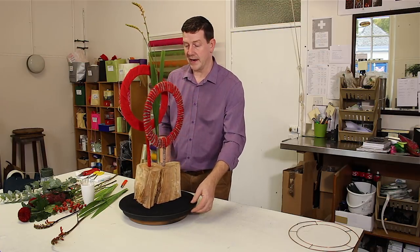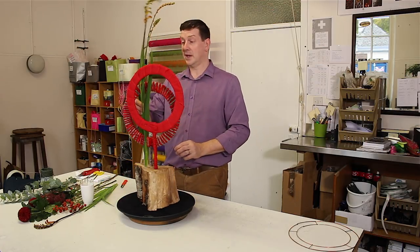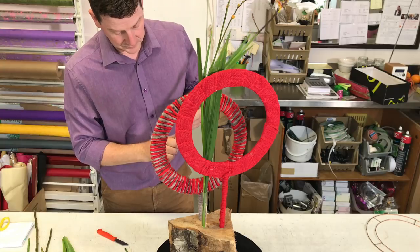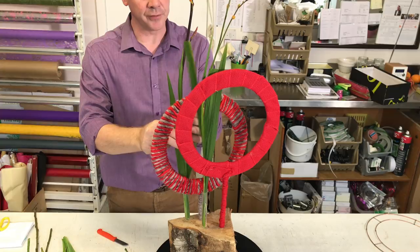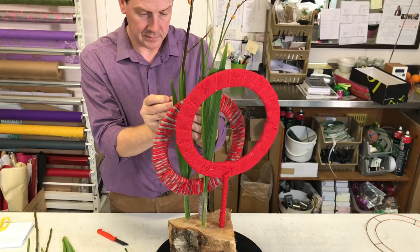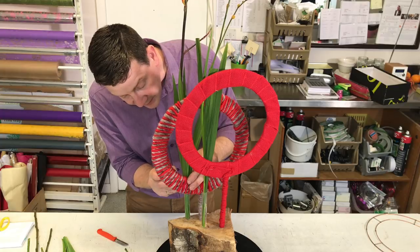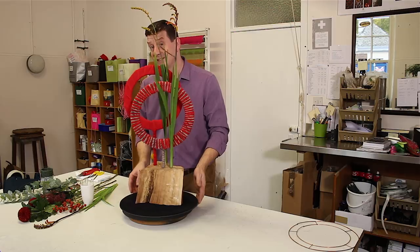This is how we're going to create our arrangement. I've got a couple of pieces of the crocosmia which are really going to be the main thing. The crocosmia has really just gone to seed, so we've got the berries of the crocosmia. We're going to put these in first, and straight away with having these we're getting quite a strong effect - but really very simple.